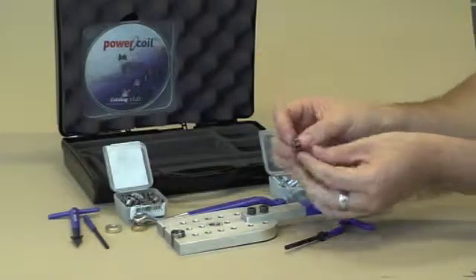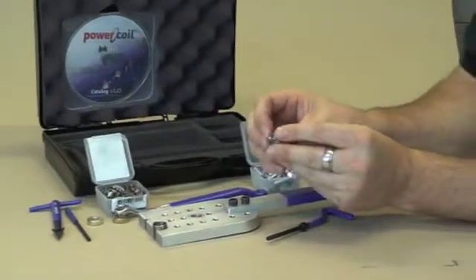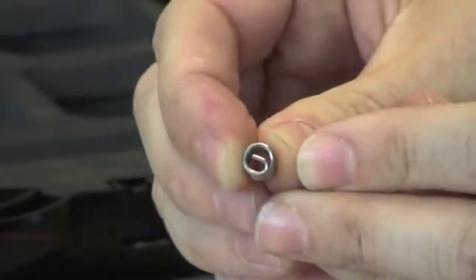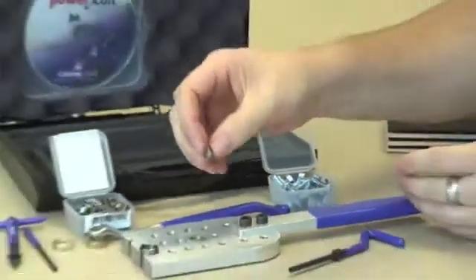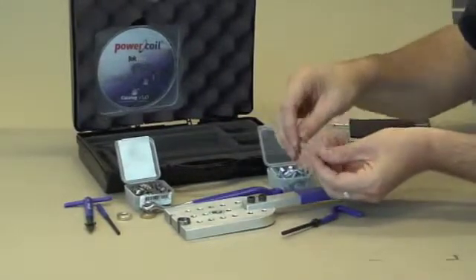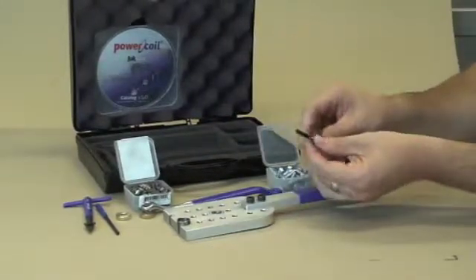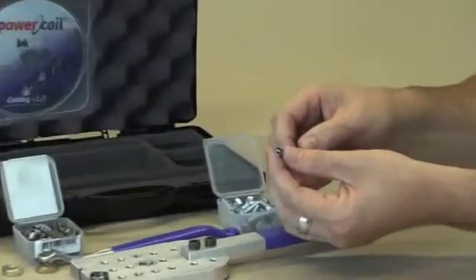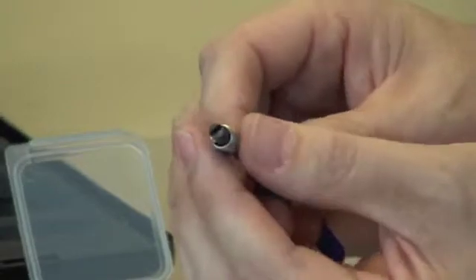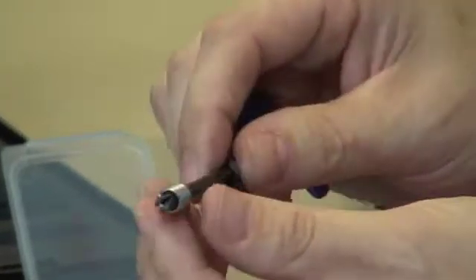So, a wire thread insert — you can see the little hook on the end which is called the tang. That always points down towards the installation. It's very important when installing it to get the installation tool with the tang pointing downwards, so the tang sits through the slot on the end of the installation tool.